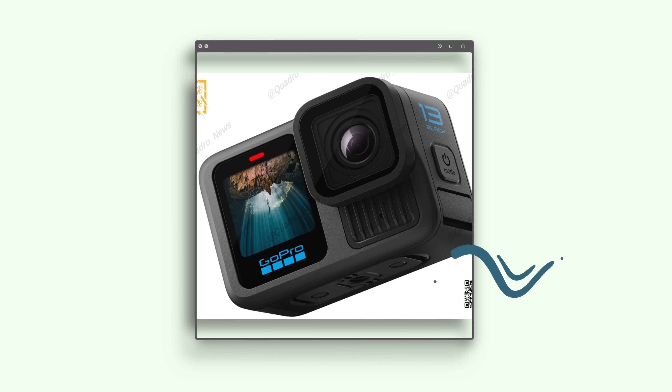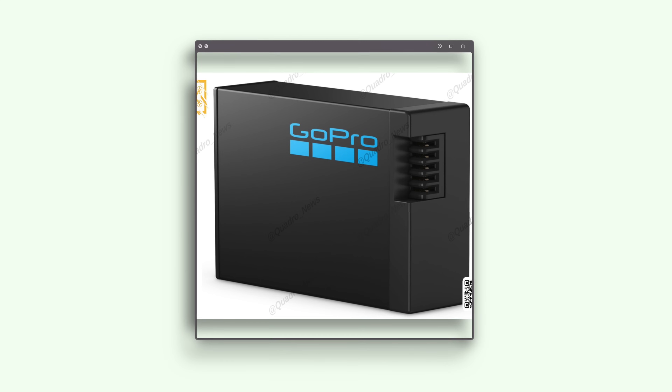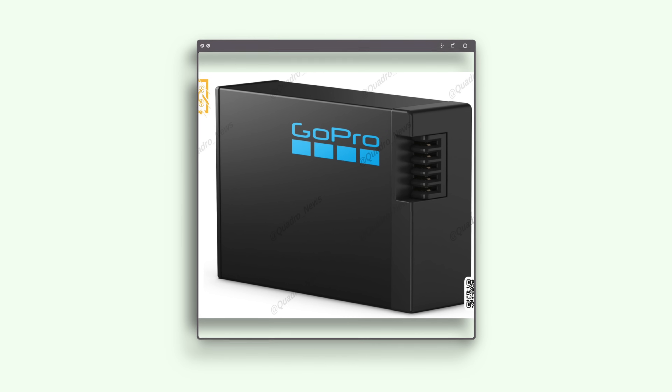For those wondering whether it's worth upgrading from the Hero 12, let's do a quick rundown of the new features. First, there's a new heatsink on the front of the camera that will dissipate more heat and work with the new, more powerful upgraded battery. The batteries are going to be bigger — older batteries will no longer work — and everything has been redesigned with heat management in mind. With this new powerful battery, we might get more powerful features.